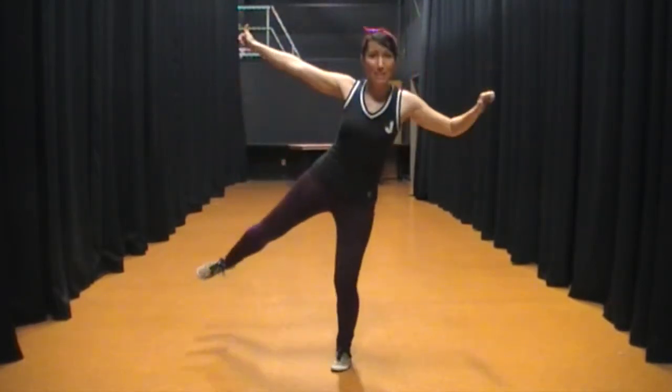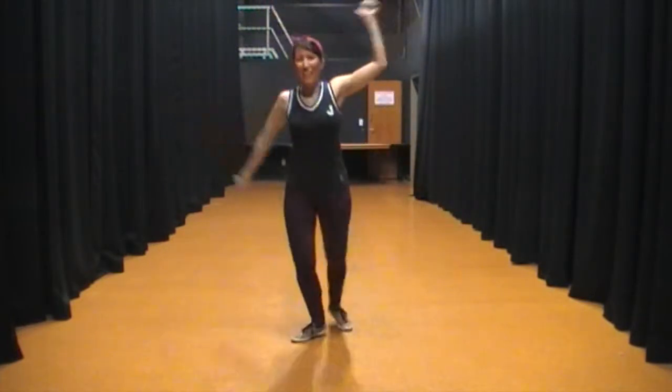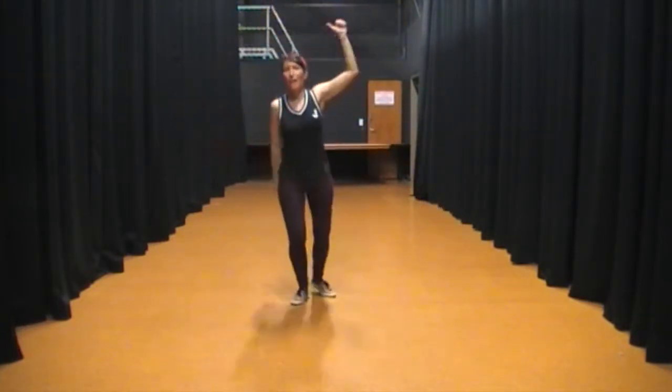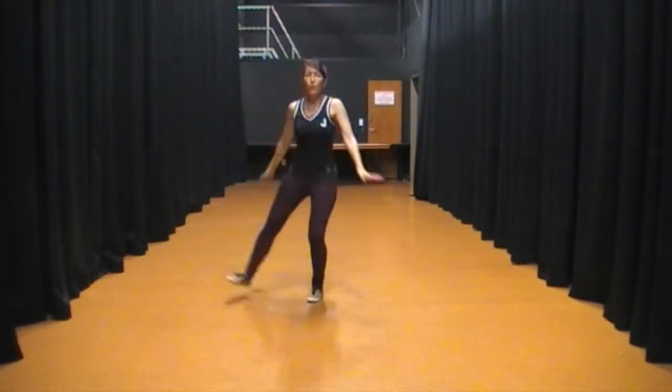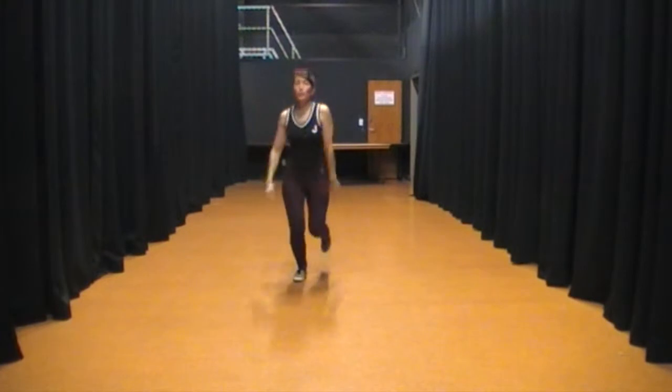And then we went straight into Hitchhiker. 1, 2, 3, 5, 7, 8, 1, 2, 3, 5, 6, 7, 8, 1, 2, 3, 5, 6, 7, 8, 1, 2, 3 — double kick it.